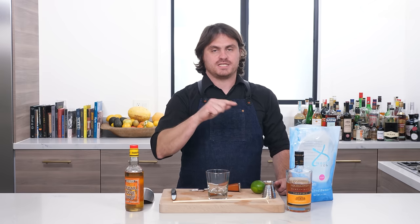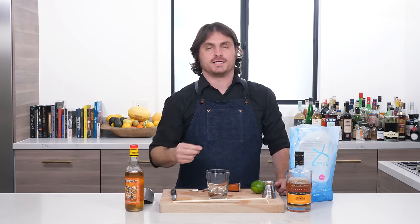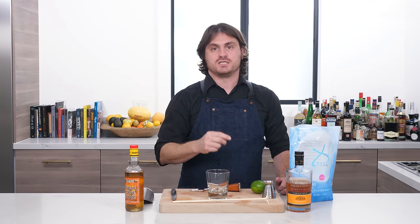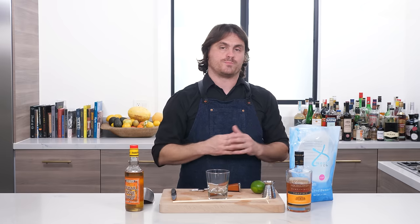Now, although it is spelled T-I, and everyone will want to say Thai, it's actually pronounced Ti-Punch, and the T is in reference to the French word petite. It's like the Creole version of the word petite in French, meaning small, so this actually means small rum punch.